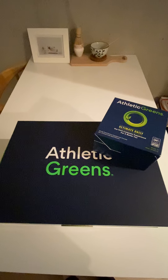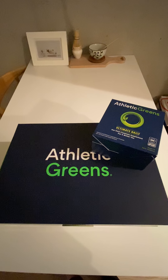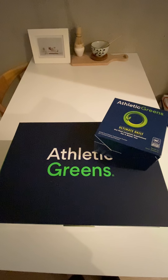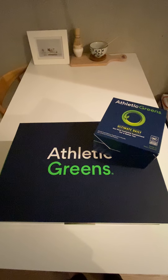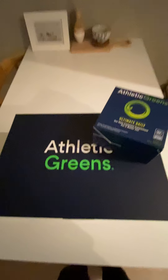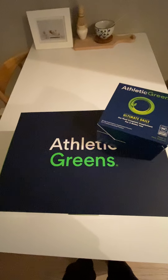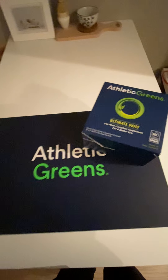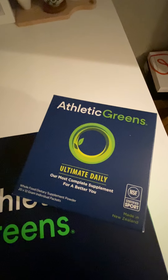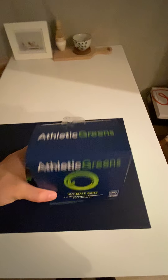I just decided to do an unboxing video for Athletic Greens because I was pretty pleasantly surprised by how heavy the package was. I just opened it and took it out of the cardboard box. I subscribed to the 30-day subscription, which means every 30 days they send another 30-day supply. With that subscription it came with a bonus 20 travel packs — individual packs with 12 grams each that you can take along when you travel.